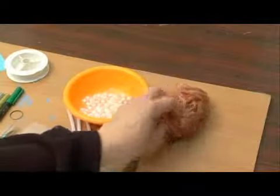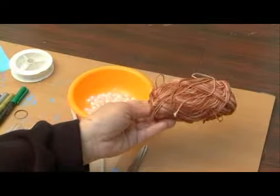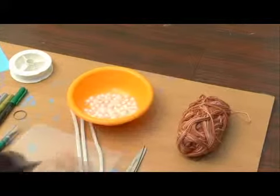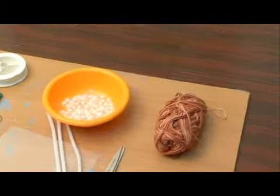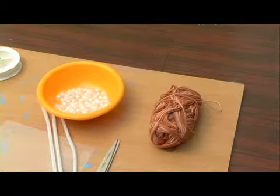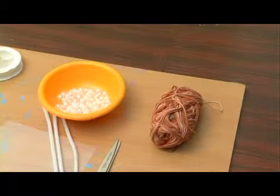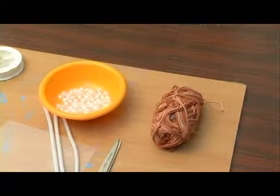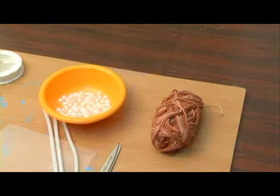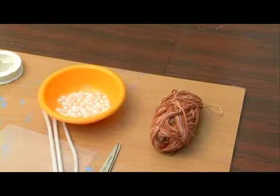I'll also need a crocheting yarn that is going to be used for the hair. I chose to use a color that has a little bit of a blend — a mix of two colors — which will create more of an effect when we put it onto the head as hair, giving it a nicer look. So those are going to be the supplies that we're going to need to create our flying fairy puppet today.